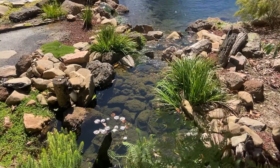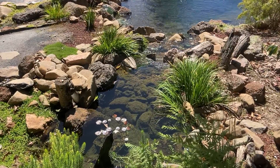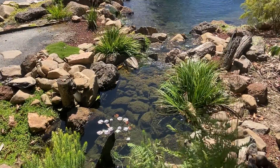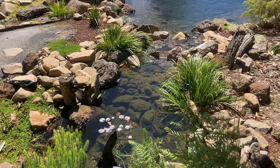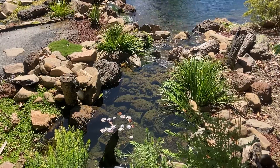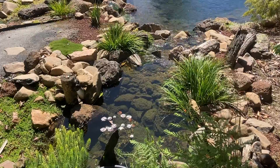A bog filter also contains plants, which can consume nitrogen and remove it from the water. Basically a bog filter has tons of diversity: bacteria diversity, organism diversity, oxygen zone diversity and plant diversity. In my opinion that makes it a much more dependable and stable filter for your pond.